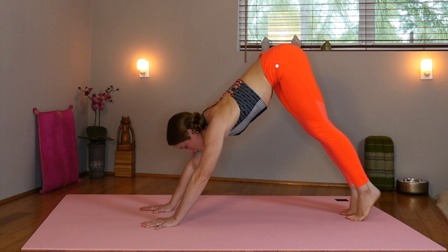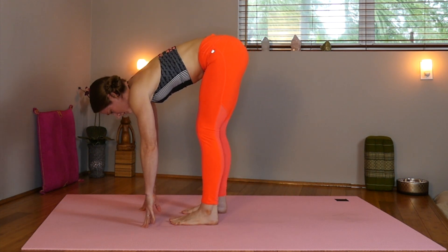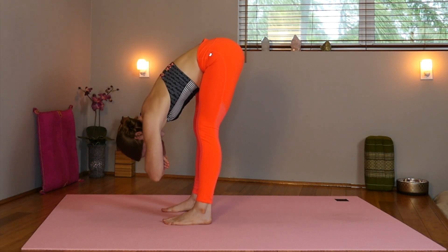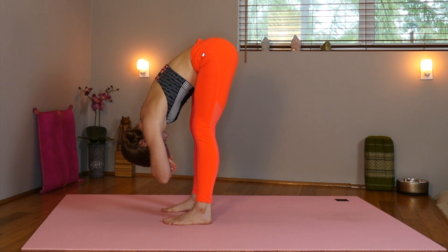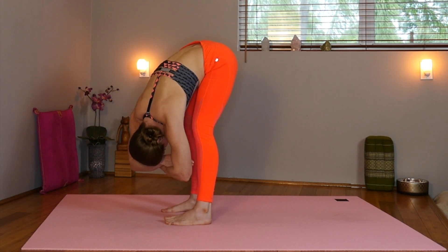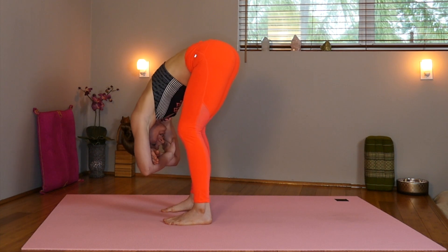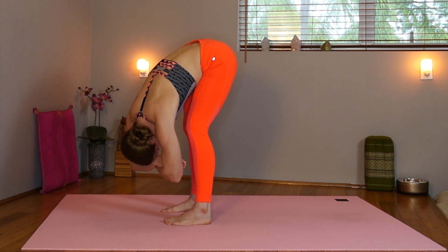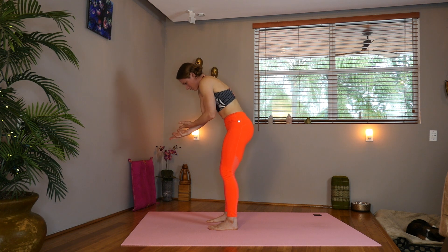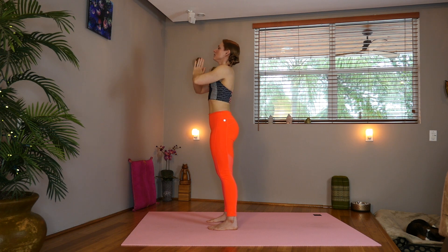Now inhale, look forward, and we're going to flat foot walk towards the front of the mat. Take the feet under the hips and grab the elbows and hang. Relax your neck. Maybe sway side to side, maybe bending one knee at a time. We're keeping both knees bent. Honor your body. Now bend your knees and gently, slowly roll your way up into standing.